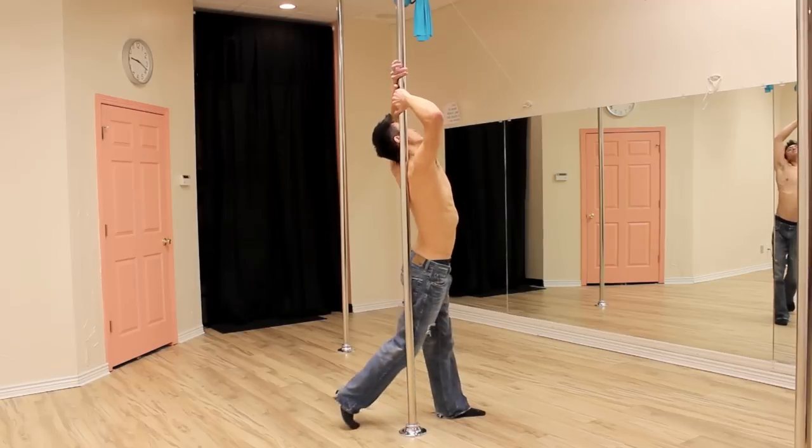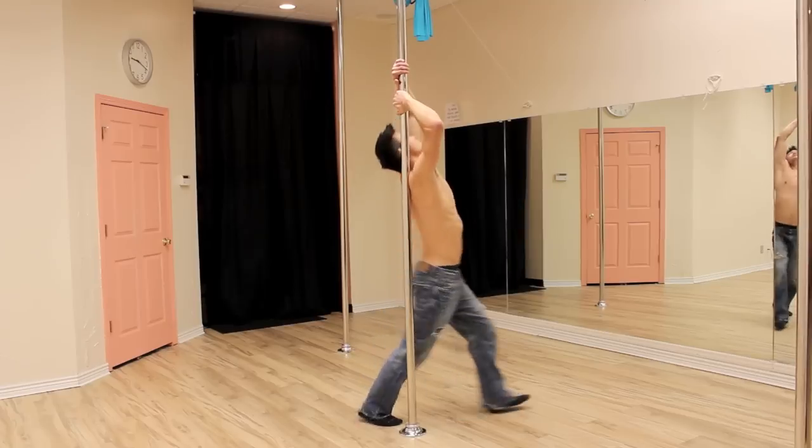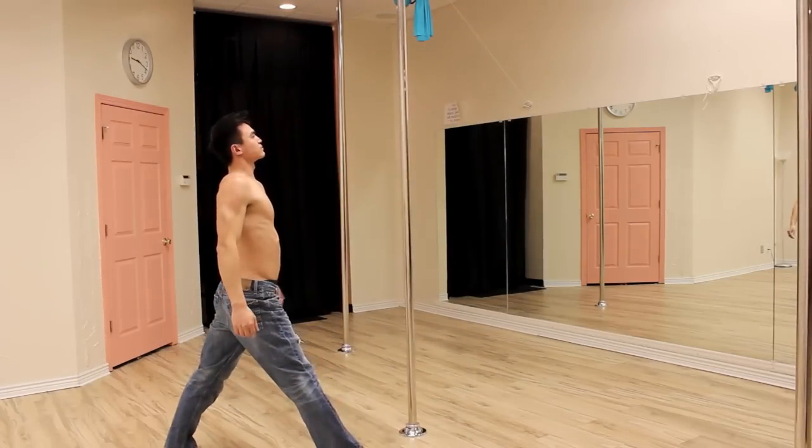The prerequisite is a solid shoulder mount, but beyond that it's quite doable with the proper redirection and momentum. The advanced stage where the shoulder doesn't contact the pole at all does take a lot of strength, but I will show you how to get up to that point.